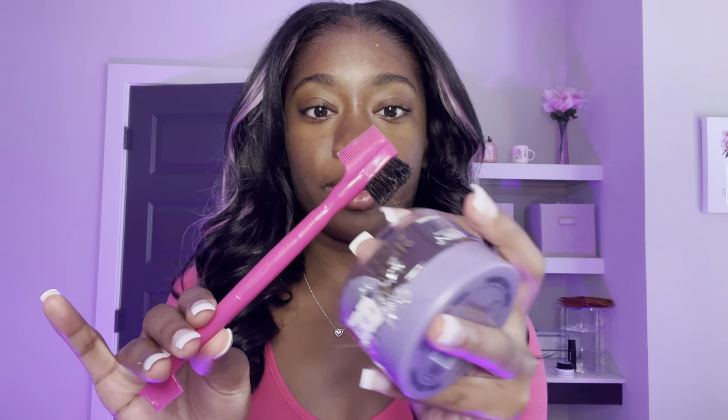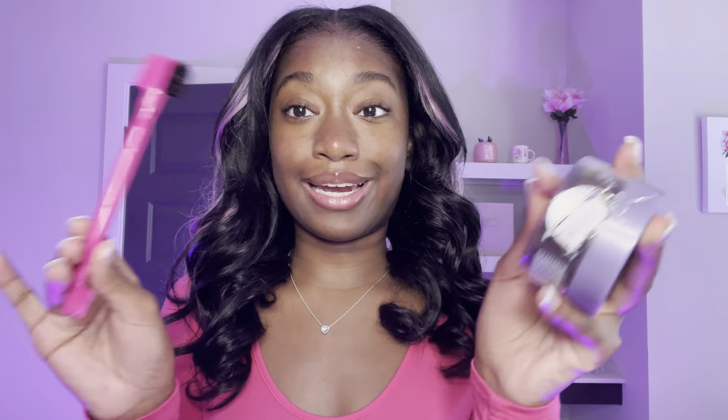I'm going to do my edges, come back, and if I remember I'll come back after I put my makeup on so y'all can see the final look. I use Ebbin 24 hour edge tamer and this brush I also got from the beauty supply store — ignore the fact that it's dirty — and I use that to attempt to slick my edges back.